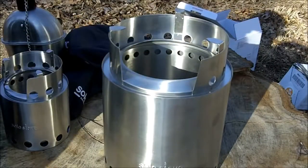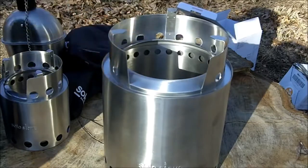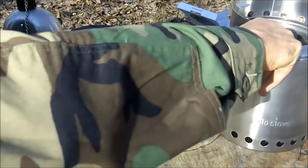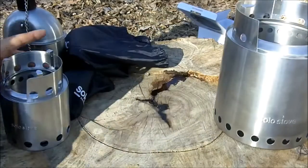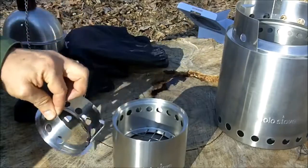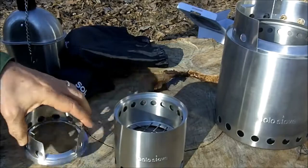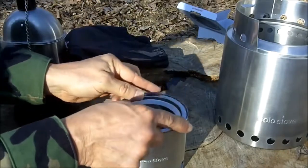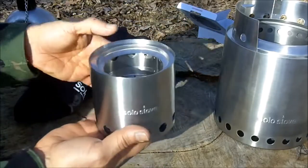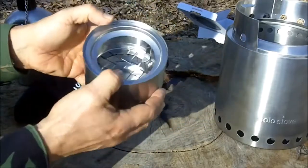We're going to take these out in the field and I'm going to collect some sticks. I really like the fact that you don't have to carry fuel with you with these stoves — especially the backpacking stove. It'll burn sticks, twigs, leaves, whatever you can find. So when you're packing out with this stove, it's only nine ounces, and it's small and compact.